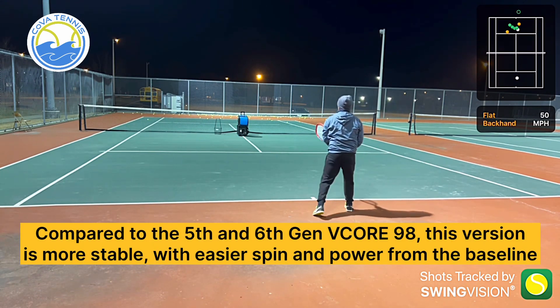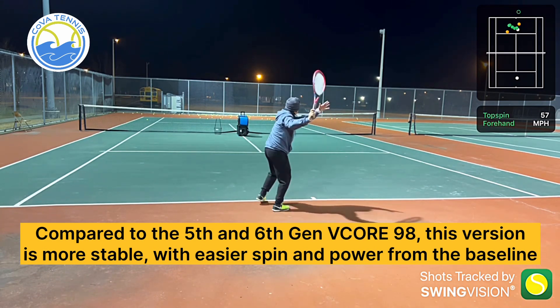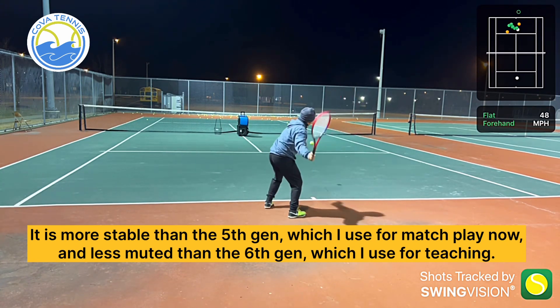Compared to the 5th and 6th Gen V-Core 98, this version is more stable, with easier spin and power from the baseline. It is more stable than the 5th Gen, which I use for match play now, and less muted than the 6th Gen, which I use for teaching.